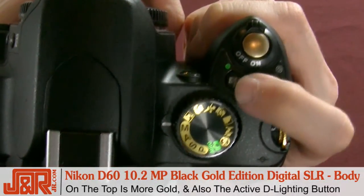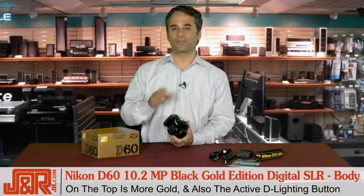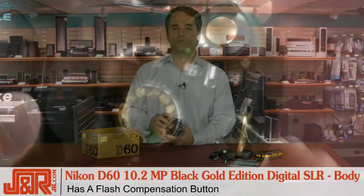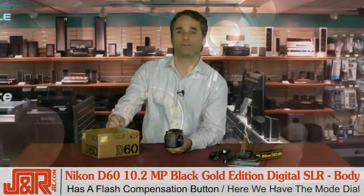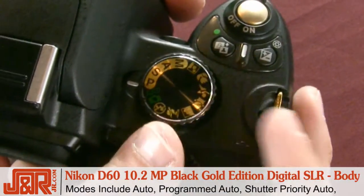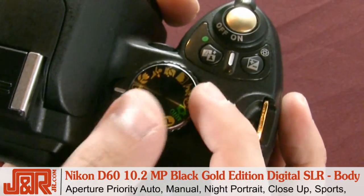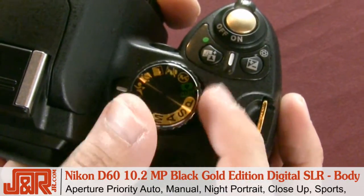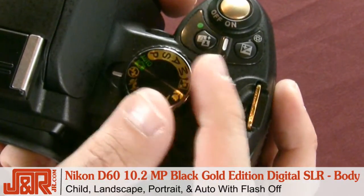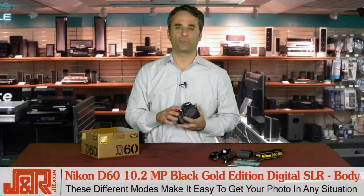Take a look at the top of the camera. There's gold on it, but we've got an active D-Lighting button here. It's got a flash compensation button as well. Over here is the mode dial. This dial is really important because it's key to changing the shooting modes. You've got auto, programmed auto, shutter priority auto, aperture priority auto, manual, night portrait, close-up, sports, child, landscape, portrait, and finally auto with the flash off. These different modes make it so easy to get the perfect photo in just about any situation.